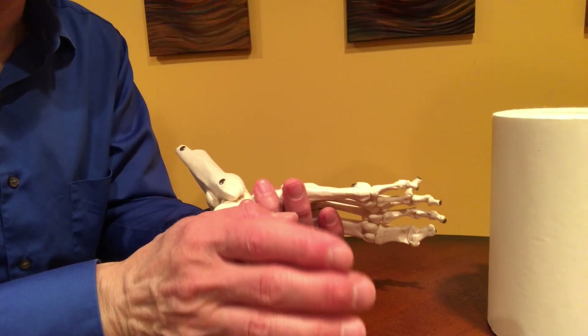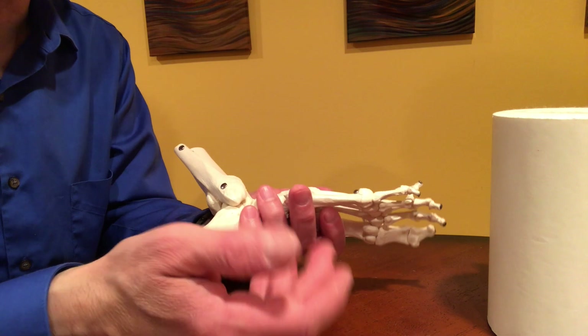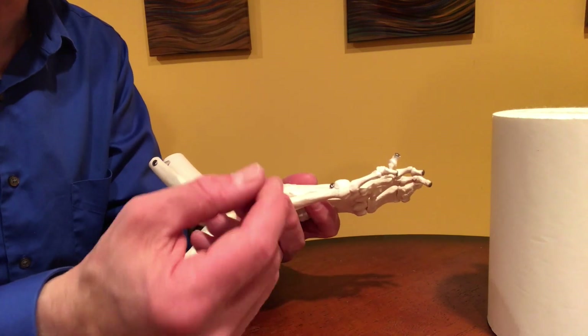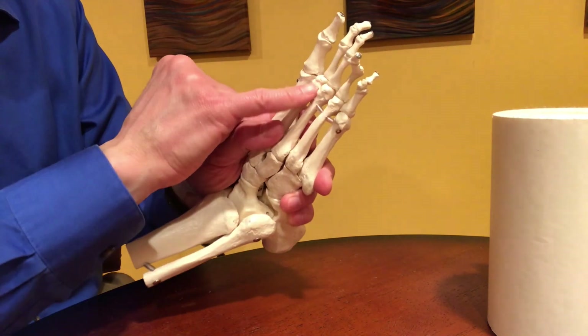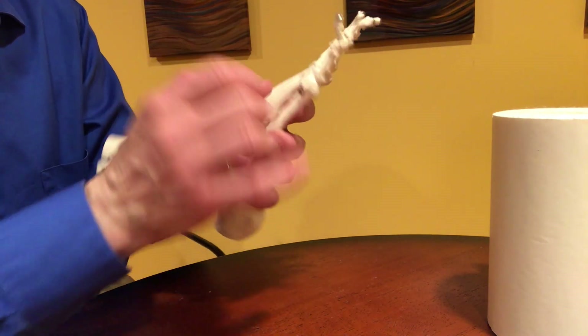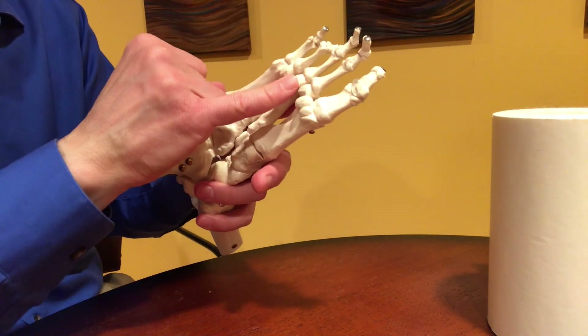For this demonstration, we need a working diagnosis, and so our diagnosis is going to be a painful callus below the third metatarsal head. The third metatarsal head is right there, but it's on the bottom, so it's going to be this spot right here.